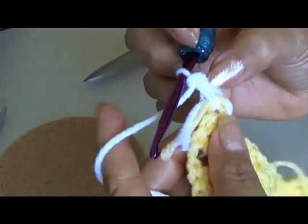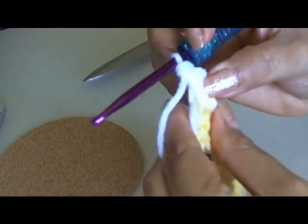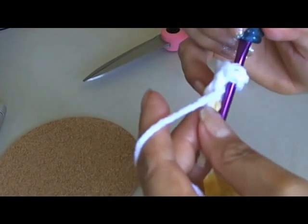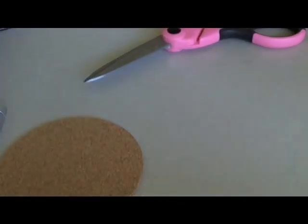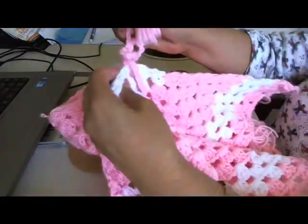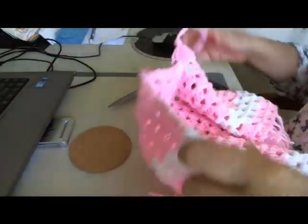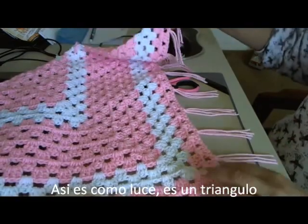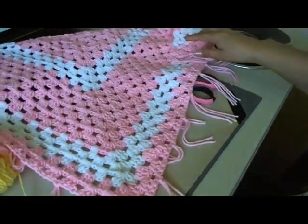The ends get buried in as I crochet. Do the two chains and continue working for as many rows as you need to get your work to the correct measurement for your baby poncho.